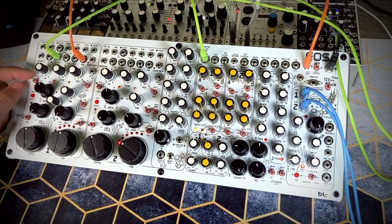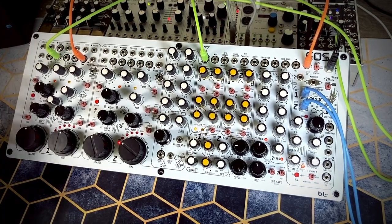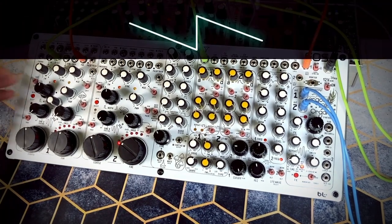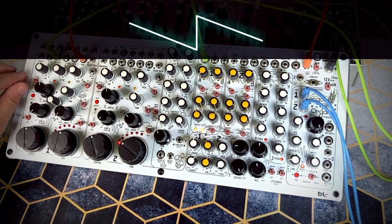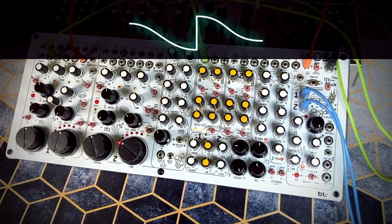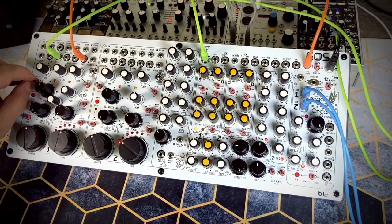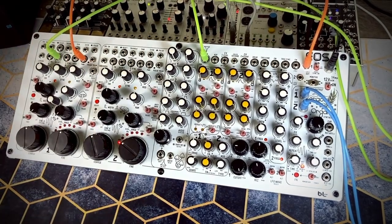The pulse width modulation input is not internally patched — I wish it were internally patched to the LFO, but that's okay, we can just patch it. With the saw wave, we don't get any change. There's the linear-wavy switch here, which for certain waveforms changes it from straight to wavy. This doesn't affect our pulse, which we still have PWM-modulated right now.